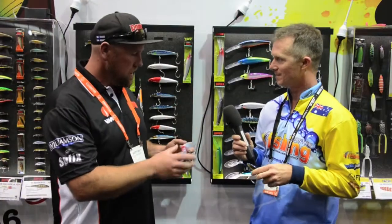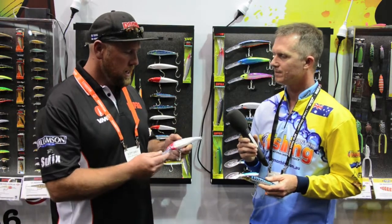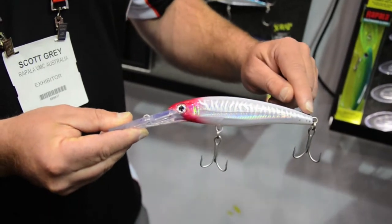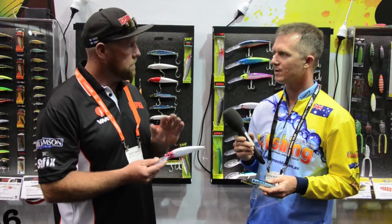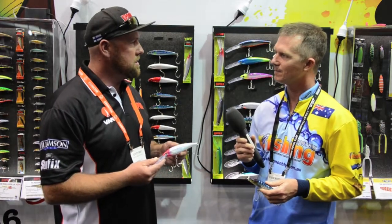Well, there's a whole lot this year — these are a couple of my favourites. One of the ones this year we've got is the X-Rap Diving Magnum 40, which is a great addition to the Diving Magnum family. We've got the 15, the 20, the 30, but now we've got the 40, which means it can dive to 40 feet — the deepest diving minnow we've got, and one of the deepest diving minnows in Australia.